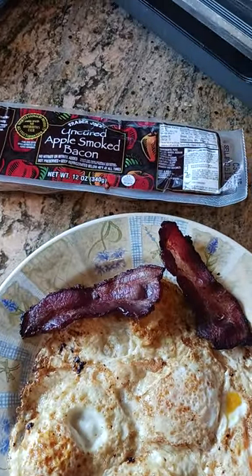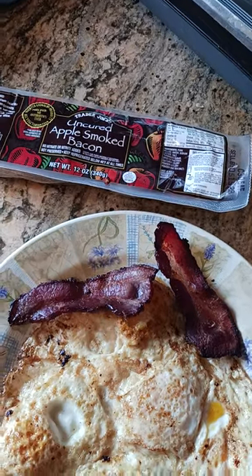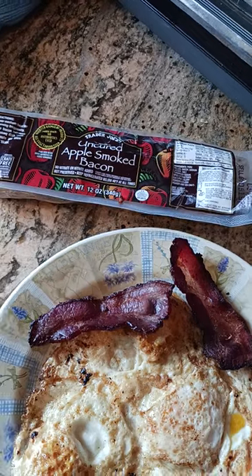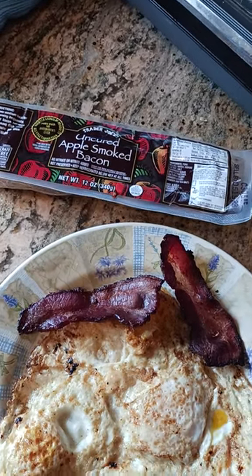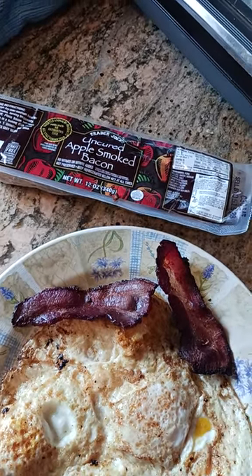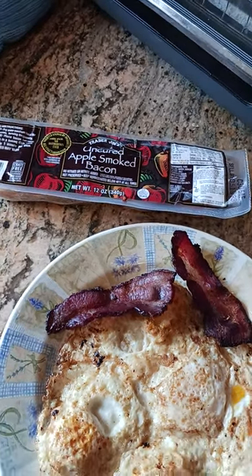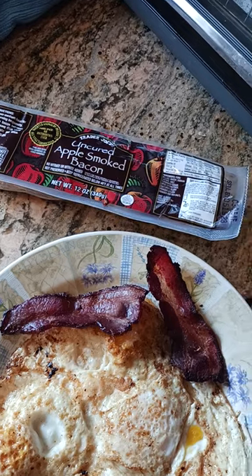It's got a good subtle flavor — very subtle, very mild smokiness action going on. I think that's because it's uncured. And then one huge benefit that I noticed is that it is not as salty as some of the other bacons that are out there, and I think that's because there are no nitrates and nitrites and all that bad stuff.